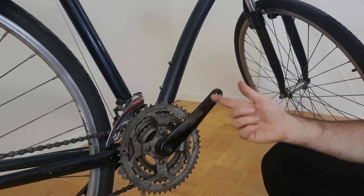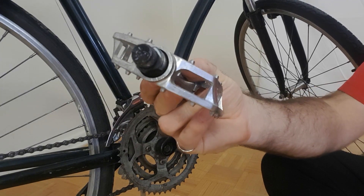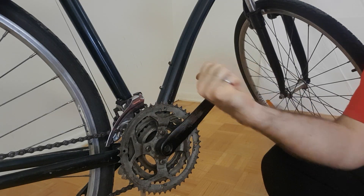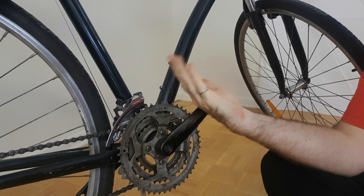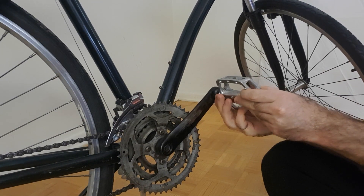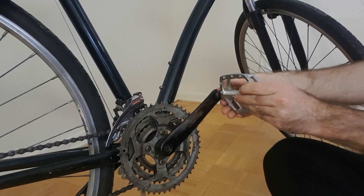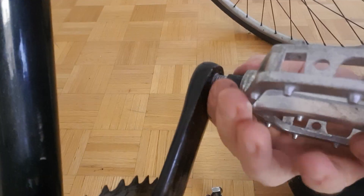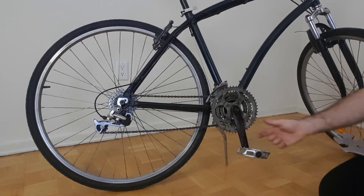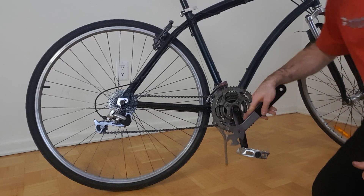Starting on the right side of the bike — the side with the chain — I take my pedal labeled R and use the right hand rule. I want to install the pedal in the direction my thumb points, which means I need to rotate in this direction. I'll line the threads up with the crank arm and get it started by rotating with my fingers. After I've got it tightened as far as my fingers can handle, I take my wrench and snug it up the rest of the way.